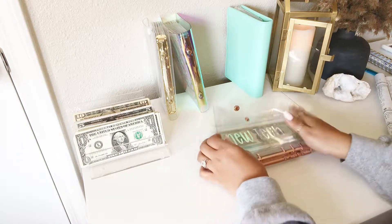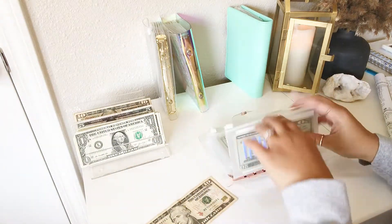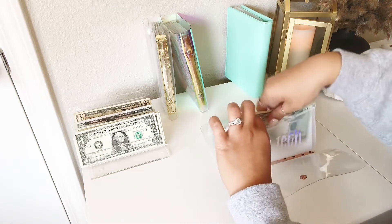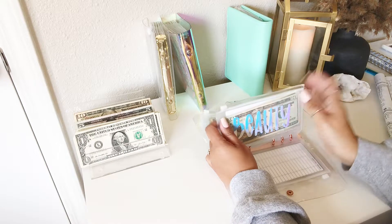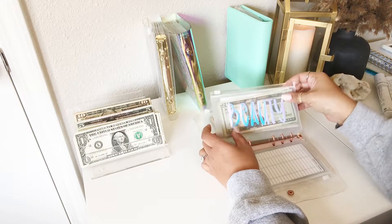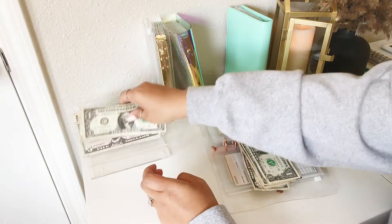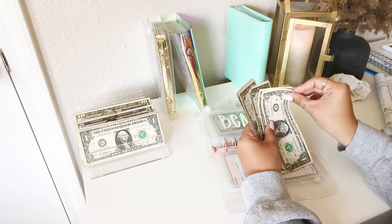Now moving on to our short-term binder. New Tech is getting $10, and now has $20.30. Beauty will be getting $10 — in the form of a five and five ones. That's my little proposal story.